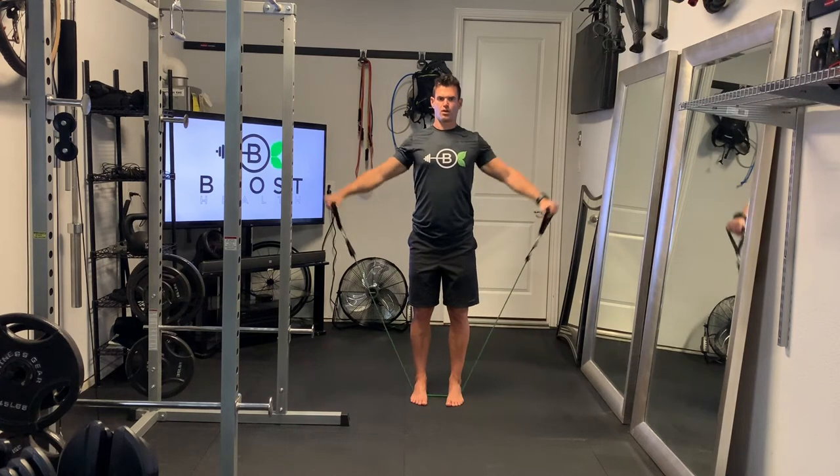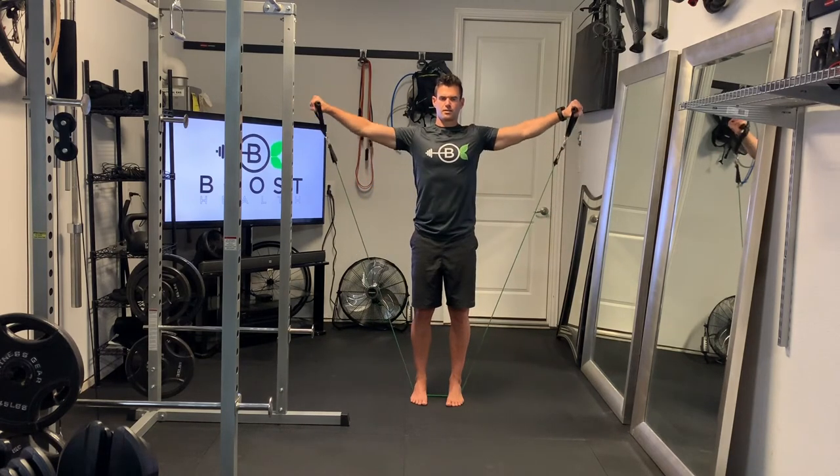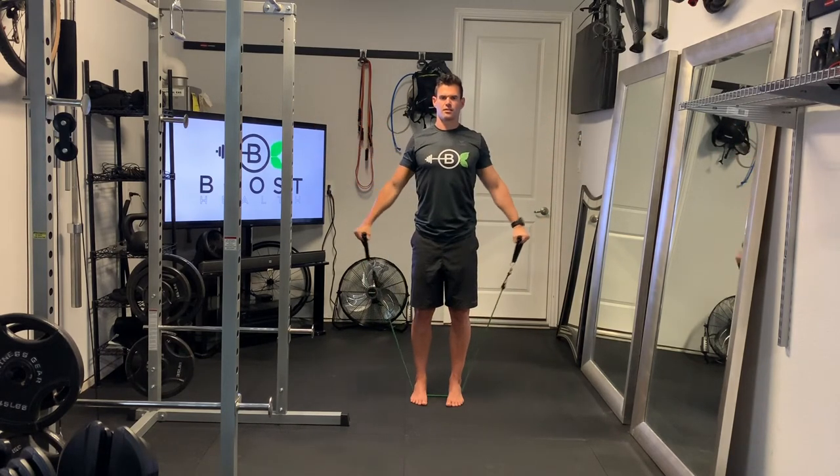We're going to bring those arms straight up from the hips until they are parallel to the ground. And really important, try to make sure your wrists don't break down. Keep those wrists locked, keep your arm nice and straight.